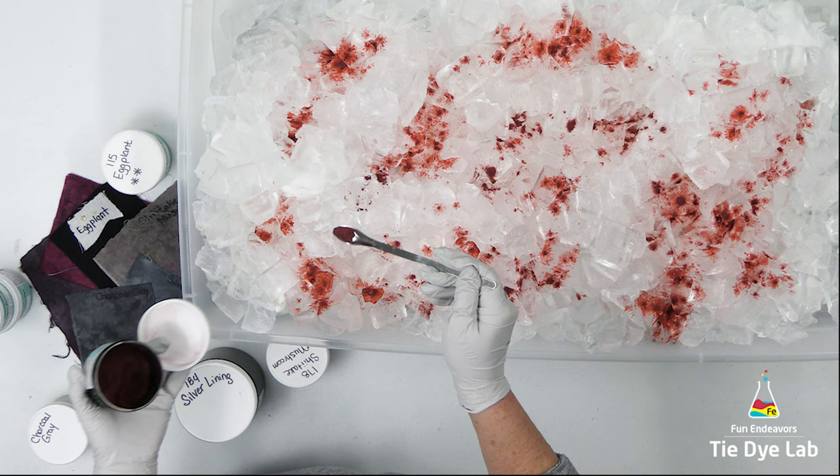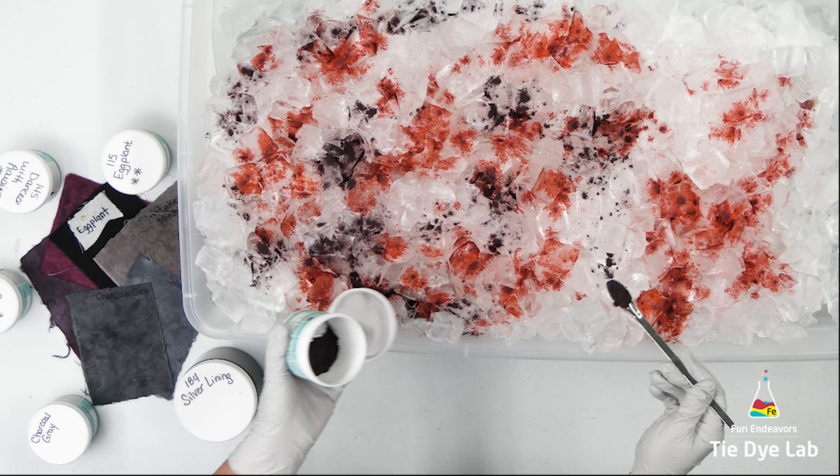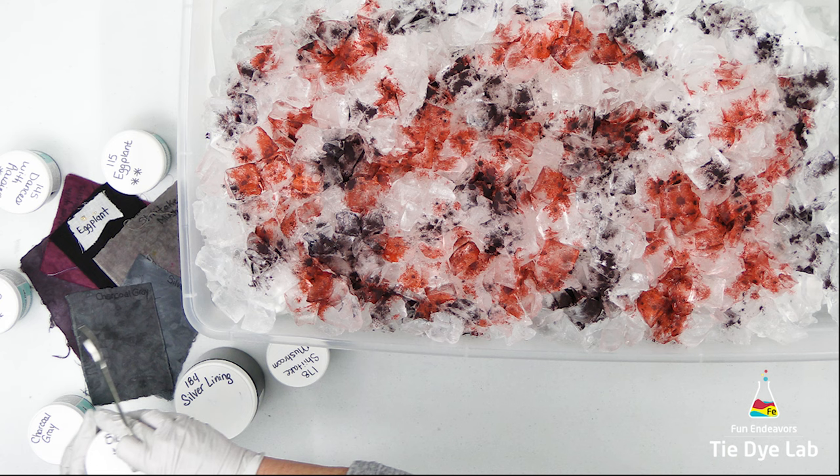I'm using Dances with Raisins, Eggplant, Black Cherry, Silver Lining, Shiitake Mushroom, Charcoal Gray, and Maroon. I have a list of the colors down below in the description.